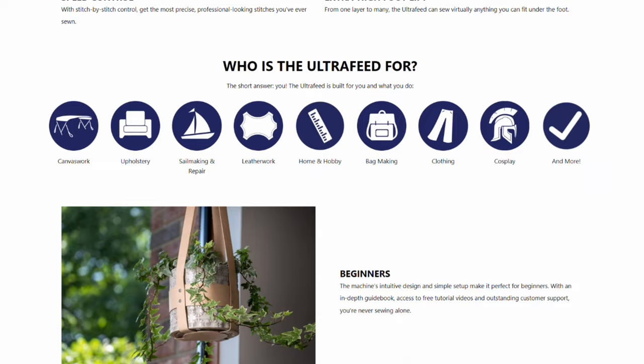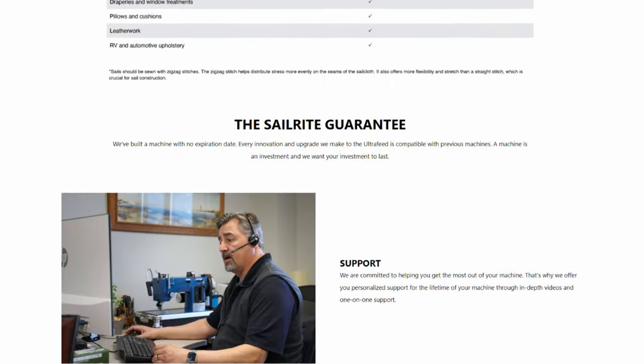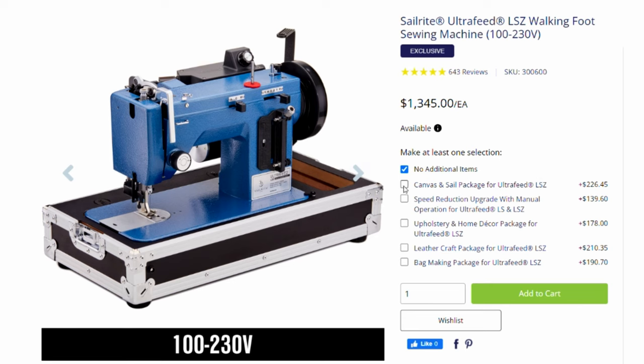We've made machine selection easier than ever before. We've done away with the basic, plus, and premium models and simplified the shopping experience to three easy steps. First, simply choose between the straight stitch LS and the straight and zigzag stitch LSC. Second, choose between 110-volt North American power or the 100–230 volt North American and international power. Lastly, choose the upgrade packages that best complement your sewing lifestyle.